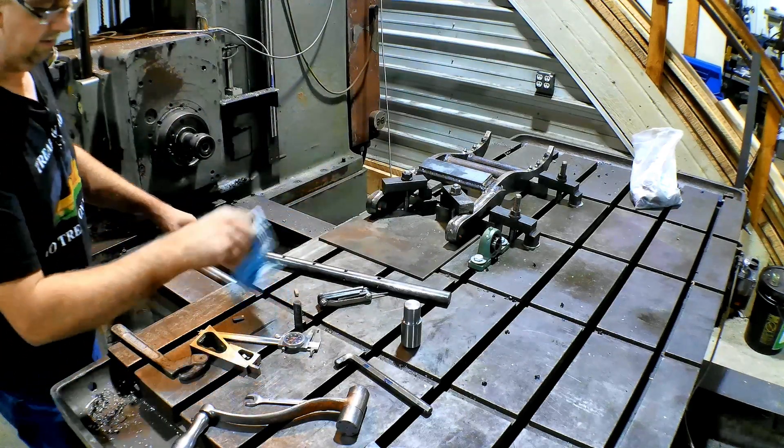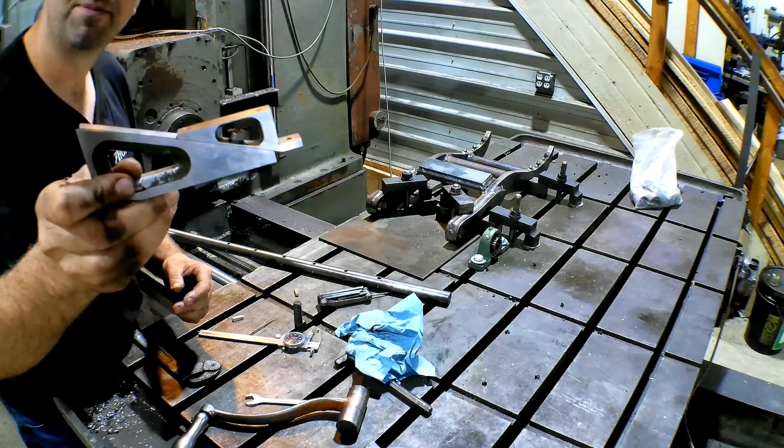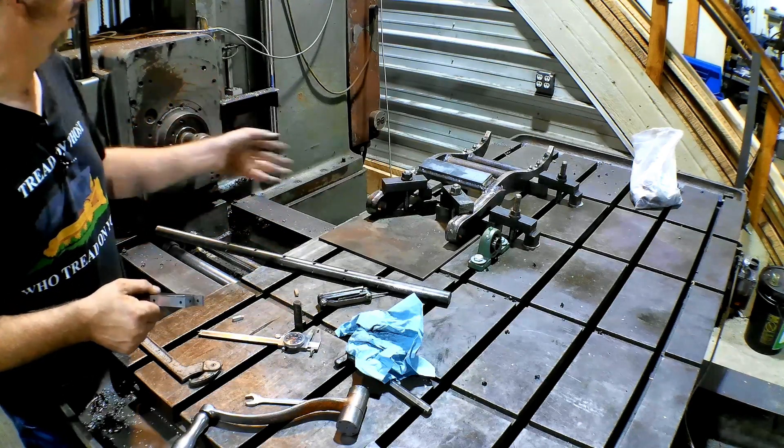The way I set this is with — believe it or not — a planer gauge. Pretty simple. Let me get the cutters in there and we'll get set up and start boring.